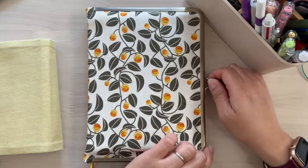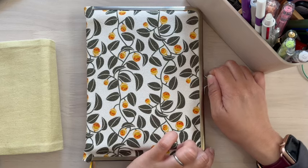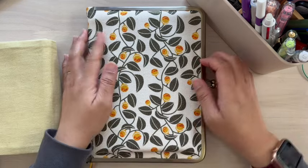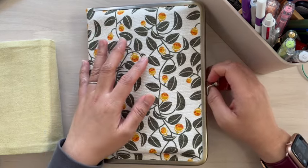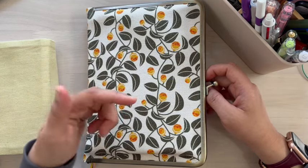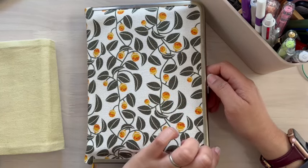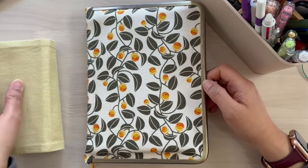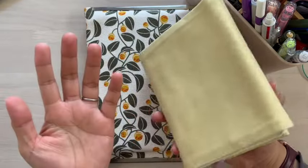Anyway, let's just go through the contents. If you want to know about the different pages that this notebook has, just check out Aoi Yume's video. But what I'm going to talk about here is how I use it and how it compares to the Hobonichi Hon.